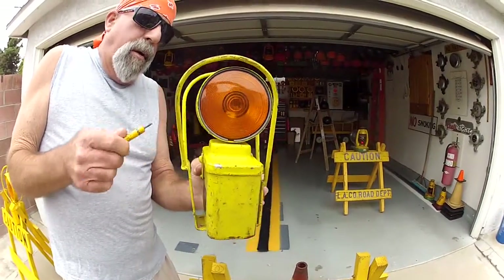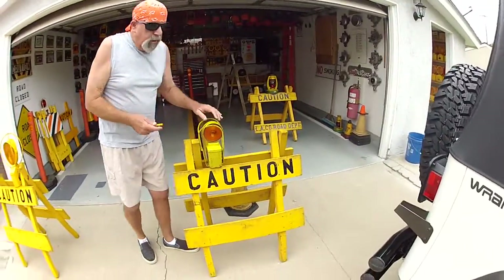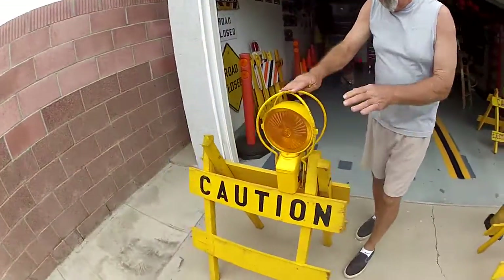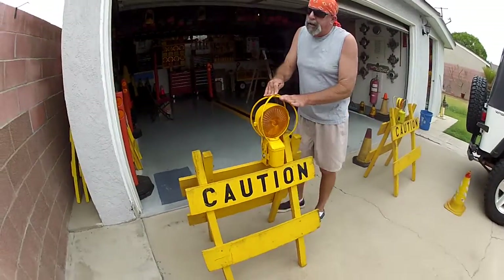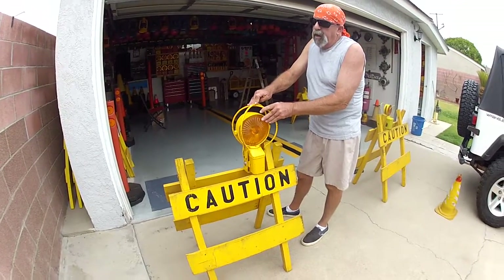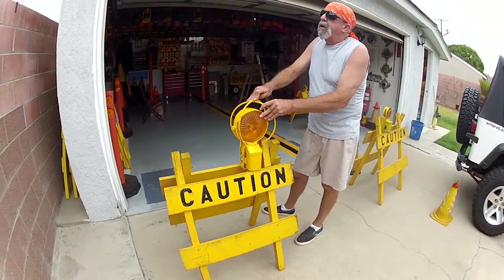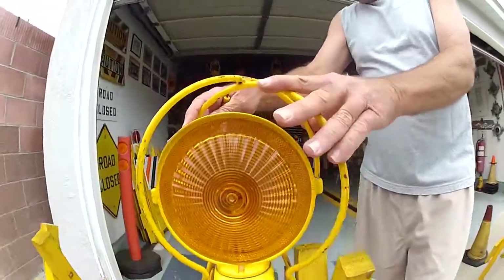You can turn it on or turn it off. And to go back to this big guard here — it would also fit the Dietz 650 and the 697. Big lens, big protector.